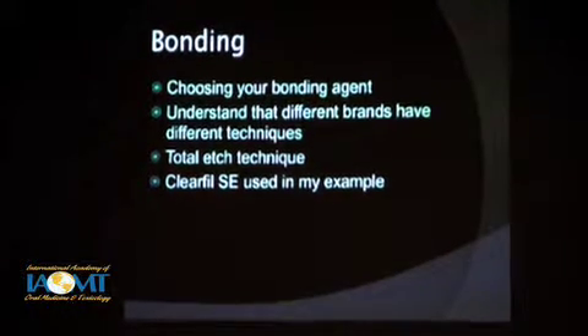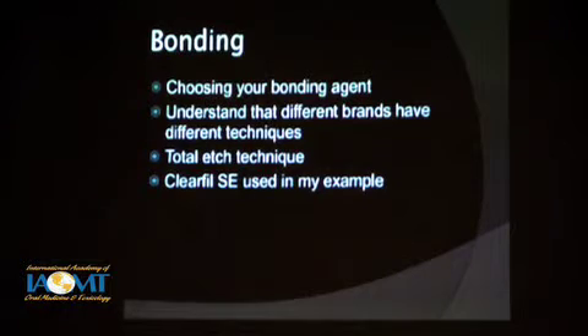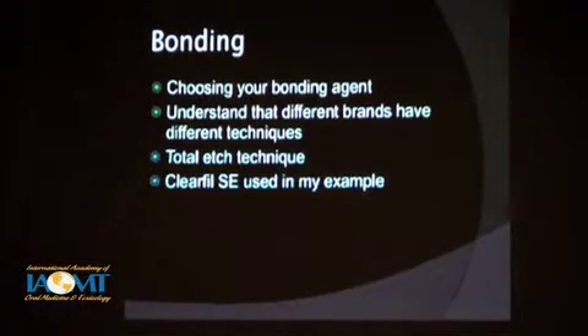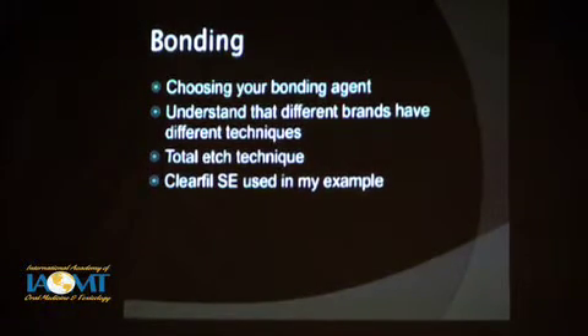When you're doing bonding, you have to choose your bonding agent, and this may depend on biocompatibility issues of that patient. You need to understand that different bonding agents have different properties and different techniques — you've got to read the instructions. You can't do the same thing on this one that you did on the one yesterday. There's the total etch versus self-etch — Nestor described this all quite well in the previous presentation.